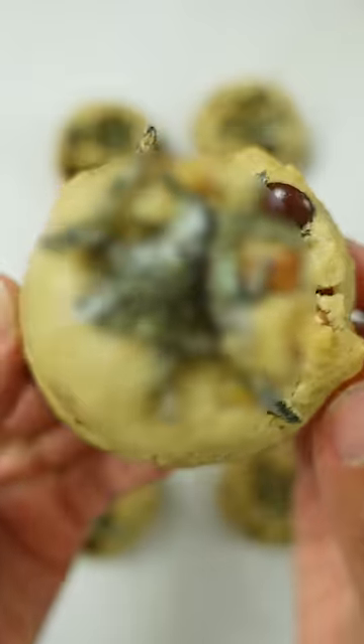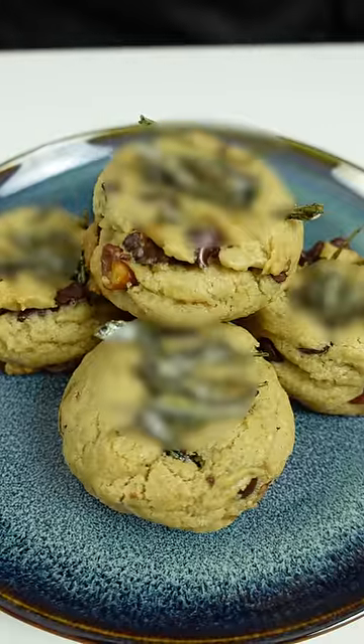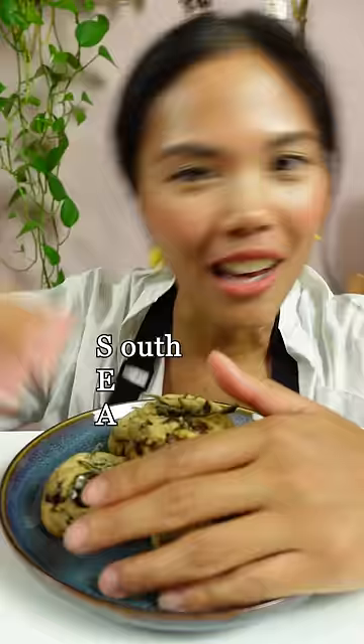Guess the secret ingredient I added in these cookies? Hint: we're taking this to sea — as in SEA, as in Southeast Asia.